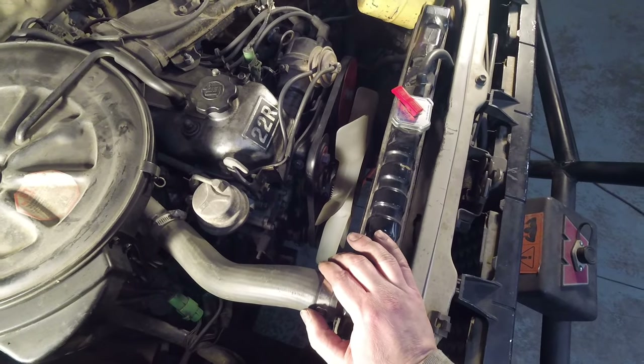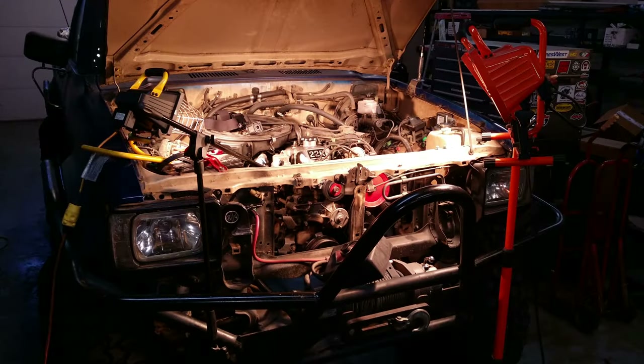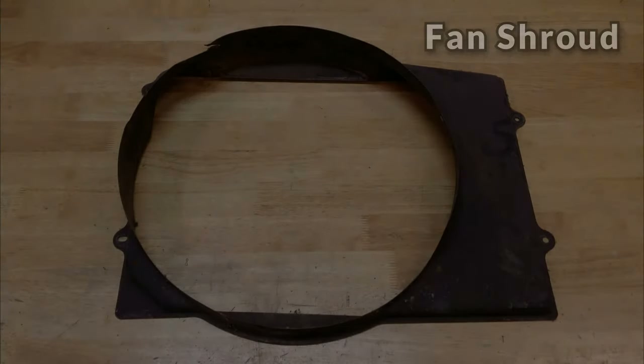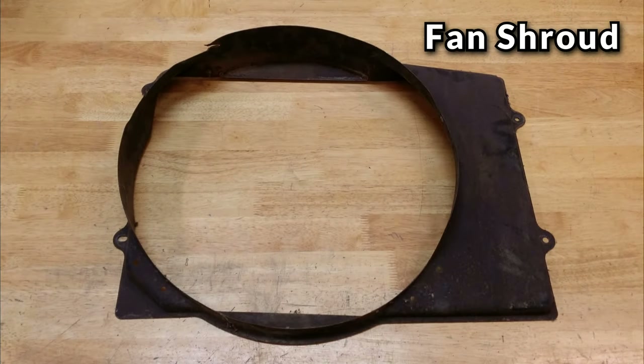I said earlier that I was going to take out the radiator to try and get the camera and some light in there, and that's exactly what I ended up doing. But I just want to stress that you can replace the water pump without removing the radiator or even the radiator hoses. If your rig still has the fan shroud though, you'll probably need to pull that out. The fan shroud is usually attached to the engine side of the radiator and should be pretty easy to get out. This is a picture of an original steel shroud from a 1981 truck; the later shrouds were made out of plastic.